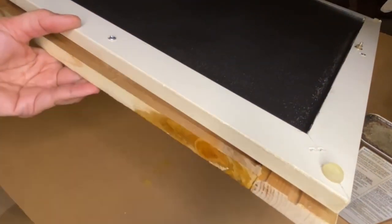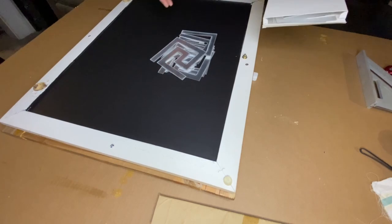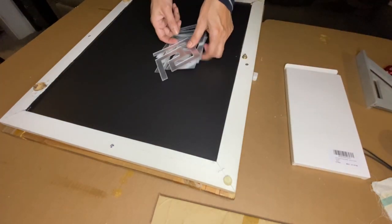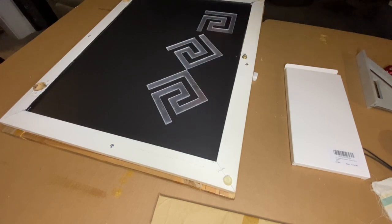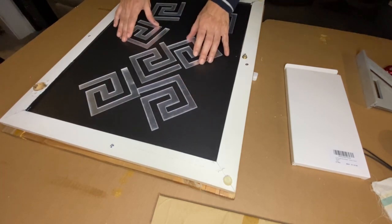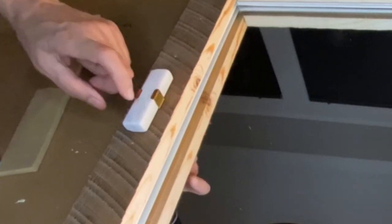I used Watco Danish Oil in dark walnut to stain the unfinished part of my wood frame. I was going to leave it like that, but I had so many leftover mirror pieces that I decided to use them up — I still have four more pieces left. This time I tried a different pattern on the door.